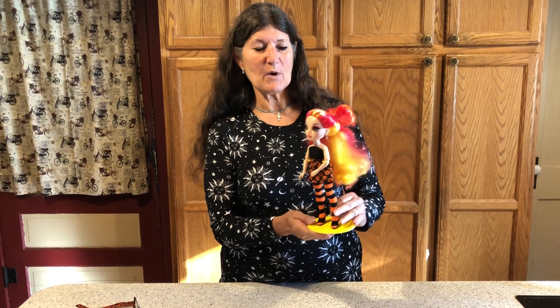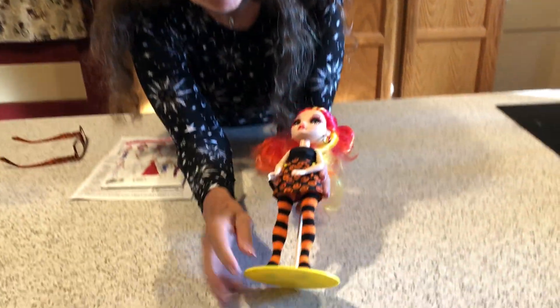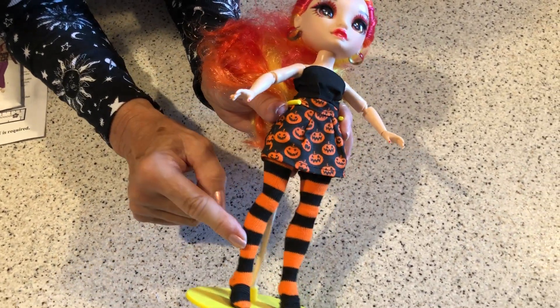Hi, I'm Marna and this is the Dolls Rescue Channel. Today is day two of our Halloween plus Rainbow High. This is my Rainbow High twin, Laurel, and I made her a Halloween fitted skirt with darts, a little top and tights.